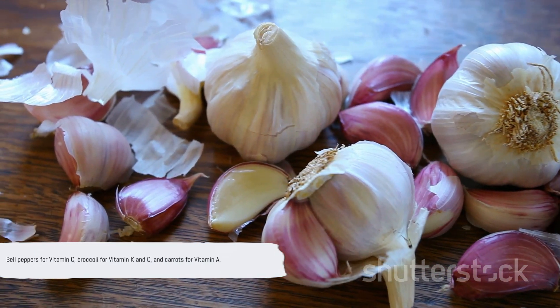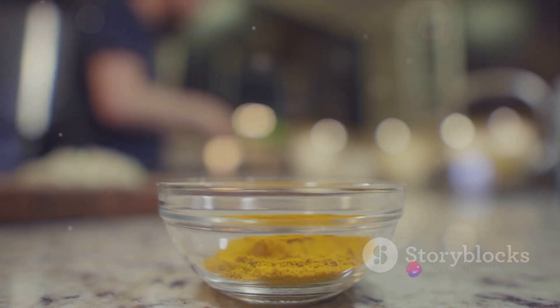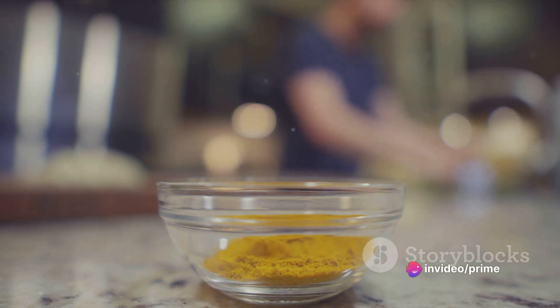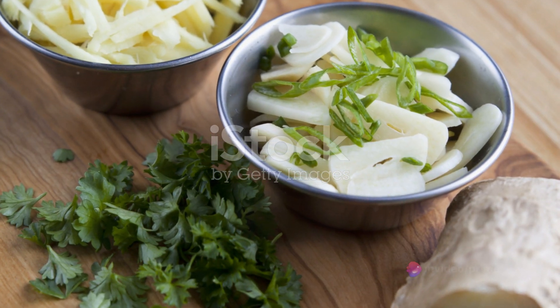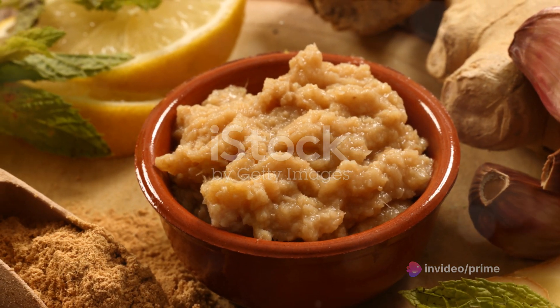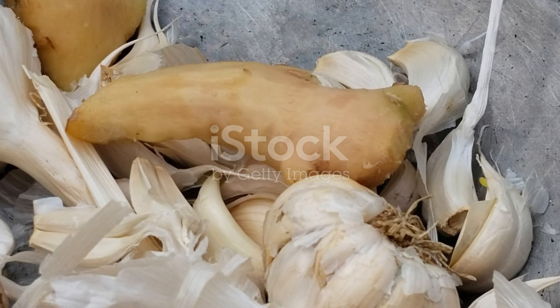Bell peppers provide a good dose of vitamin C. Broccoli is rich in vitamins K and C, and carrots are loaded with vitamin A — all of which boost your immune system and overall health. Our stir-fry wouldn't be complete without garlic and ginger, both of which have anti-inflammatory properties and add a flavor punch. For a hint of sweetness, we'll use a bit of honey, a natural sweetener. And lastly, to bring all these flavors together, we'll use olive oil, a healthy fat that can help lower bad cholesterol levels and provide a dose of antioxidants.